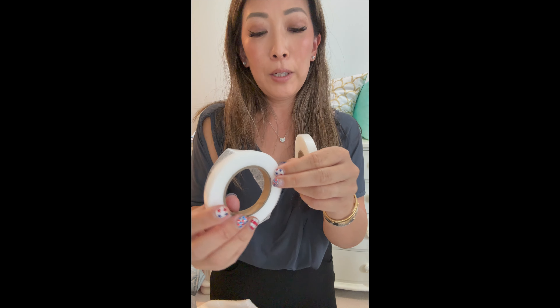This is the four-pack of lightweight and medium weight fusible hemming web. It comes in black and white — one is lightweight and one is medium weight — referring to the thickness of it. This is used for when you're doing hems.